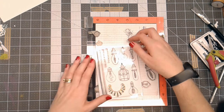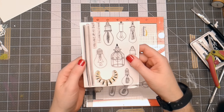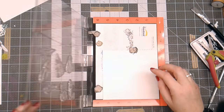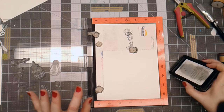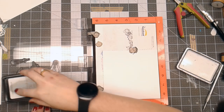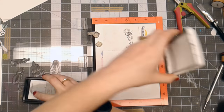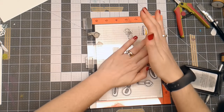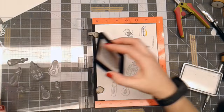Hello everyone, Linda Israel here. I have the Brutus Monroe Stamp Set Shine Bright from the May 27 release. I have pre-cut a piece of paper that's just over about 5 and a half inches, and I've got my stamps where I want them. I'm going to ink these up with Brutus Monroe Detail Ink and stamp them out on this sheet of paper. I'm going to make a 6x6 card today.